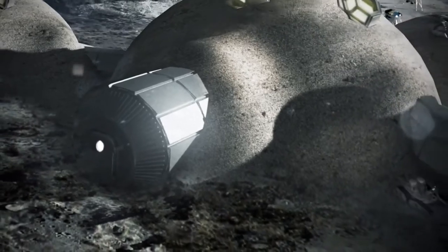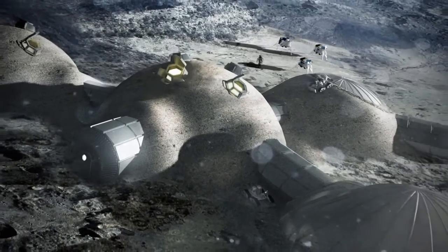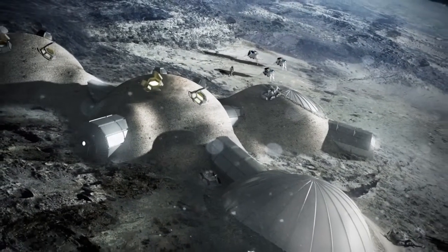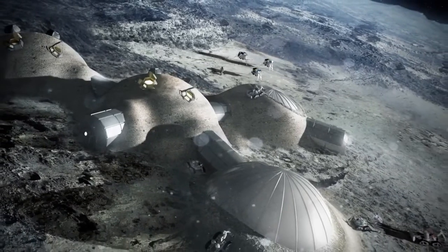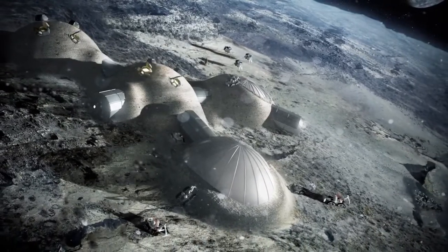At Foster & Partners we are used to designing for some of the world's most extreme climates. We often use materials found locally to create sustainable buildings on Earth. While the moon is an exciting new territory for architecture, the value of this logic endures.